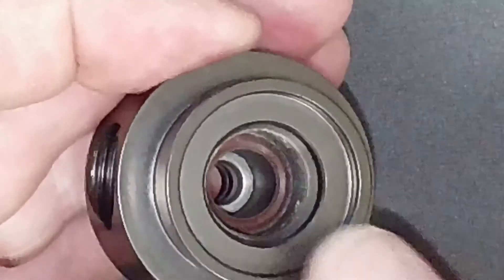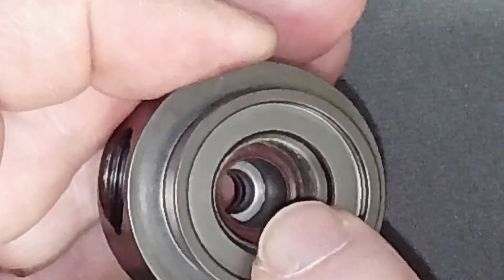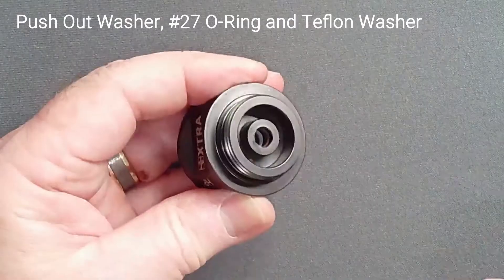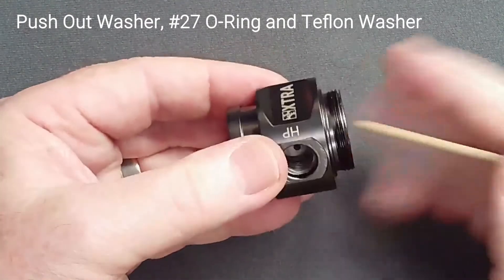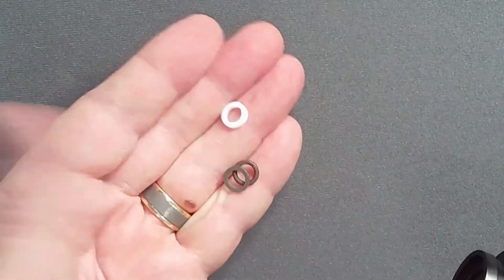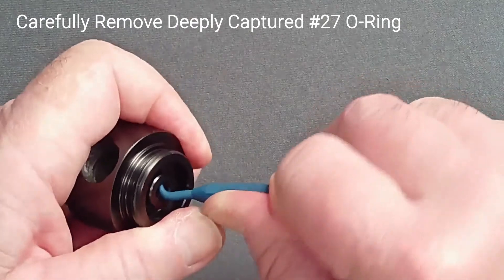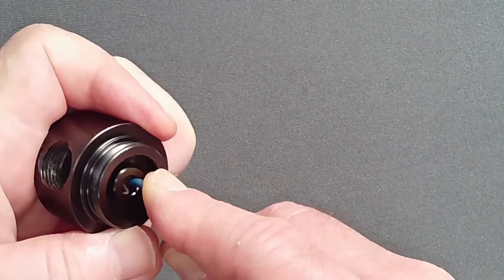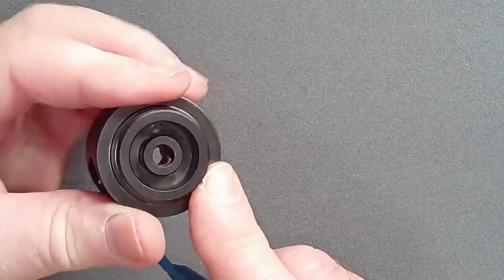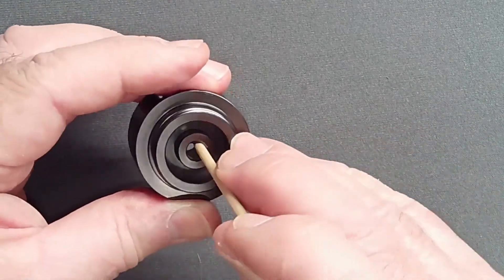Using a thin wooden dowel inserted at an angle from the spring end, push out the stack of washers and O-ring from the bore of the body. Do not use a metal tool — the inner bore of the body is a critical high pressure seal. Set the three components aside. Now, working from the other side of the body, use a nylon pick to pry the second stiff high-pressure O-ring inward from its land until it can be retrieved with the point or pushed out with a wooden dowel.